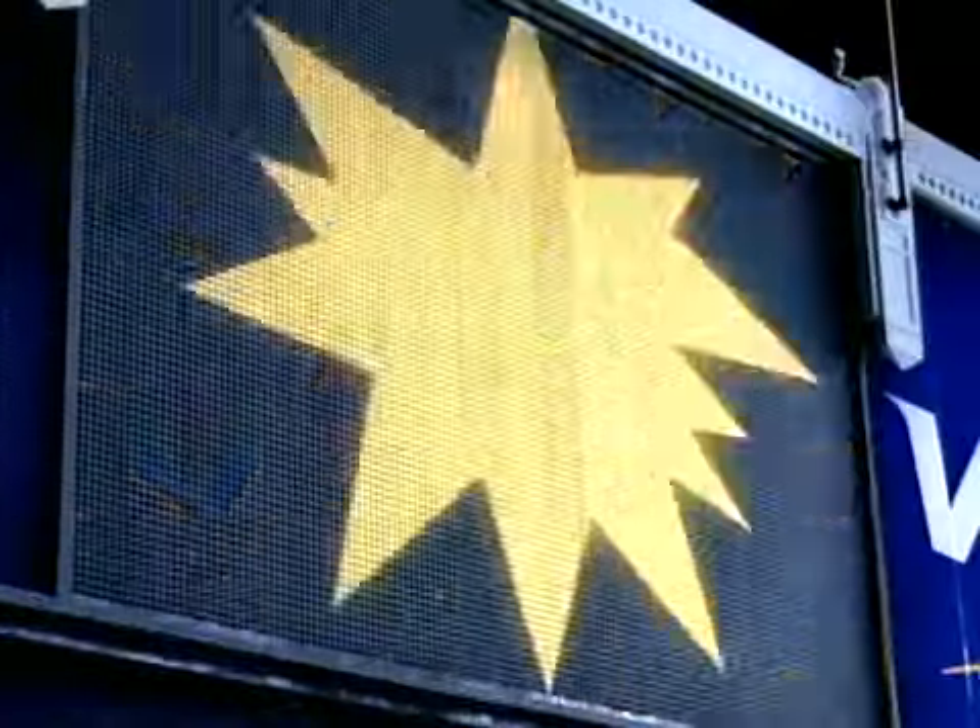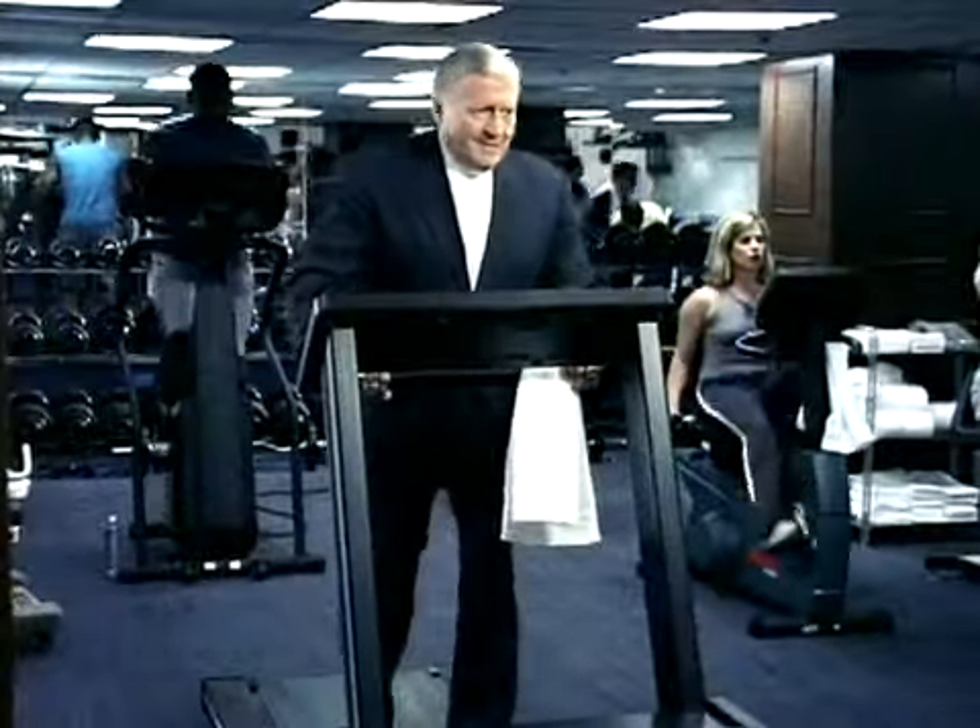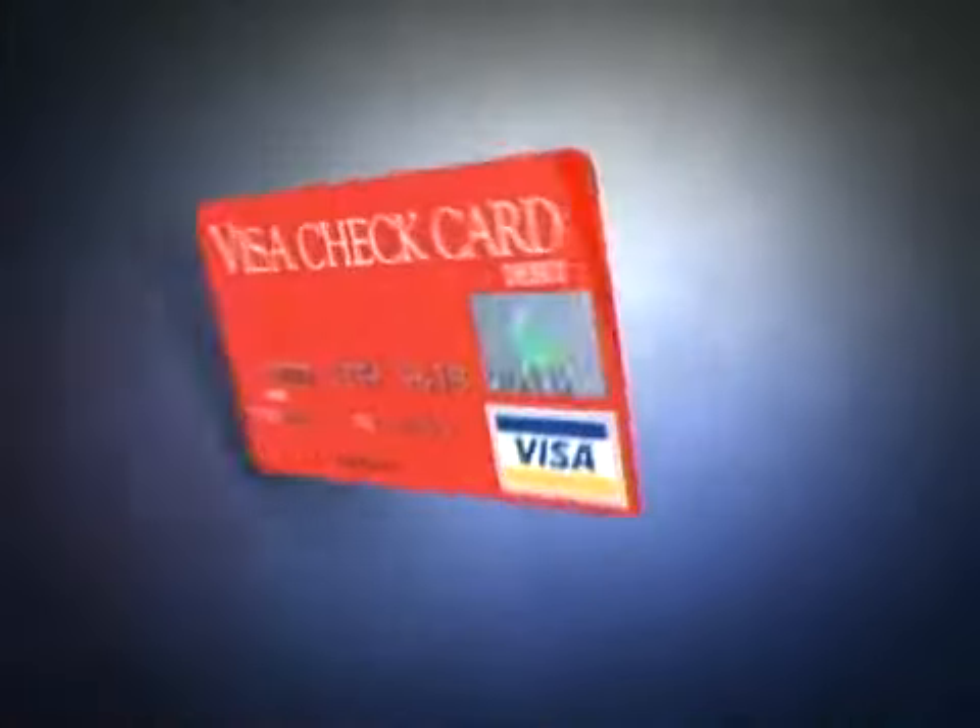The Visa Check Card can automatically pay some monthly bills on time — like electric, cable, telephone, even your health club. That's Tory with two R's. The Visa Check Card can give you a check-writing arm a break.